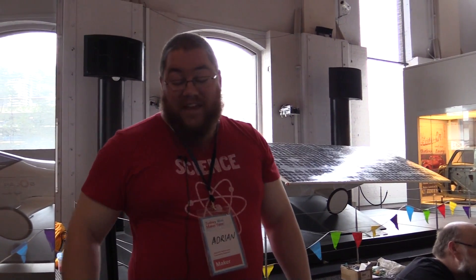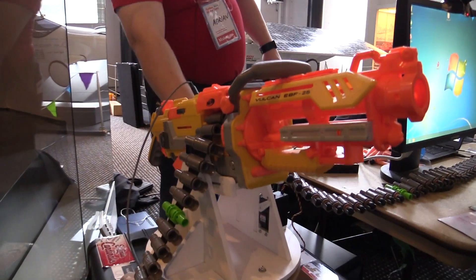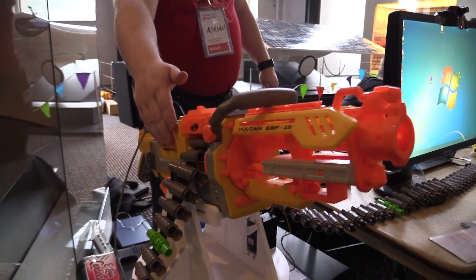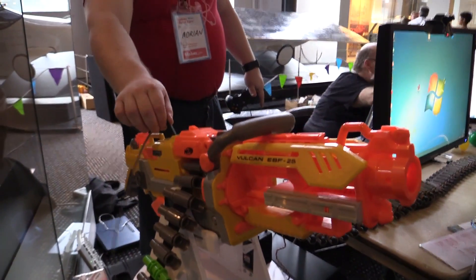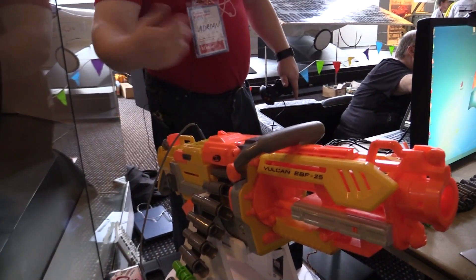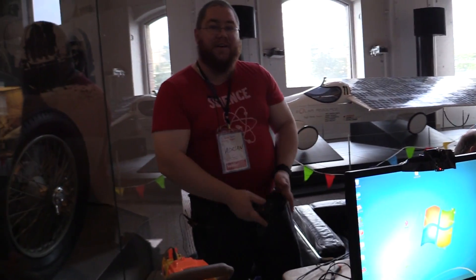We CNC cut the foam — PVC foam for the top, MDF for the base. Took the Nerf Vulcan, which is a great little toy, extended the ammo belt, modified it very slightly just to bypass all the triggers electronically. Basically just running that through a MOSFET into an Arduino, straight into the computer, running Project Sentry Gun software.